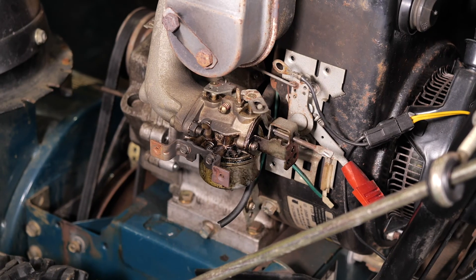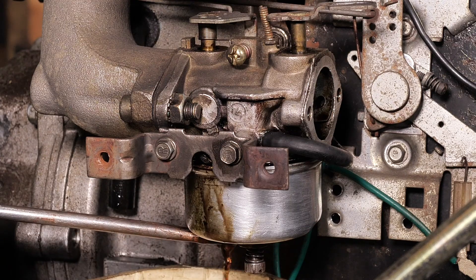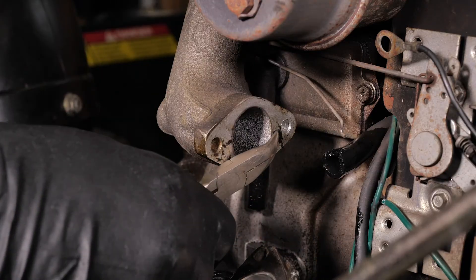Gasket. The purpose of a gasket is to seal two joining pieces tightly together, sealing off air and fluids from entering areas they don't belong. Remove the carburetor and check the gasket. If the gasket is damaged, it'll need to be replaced.